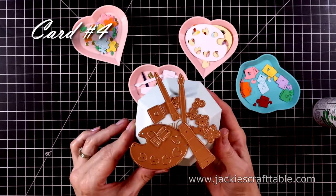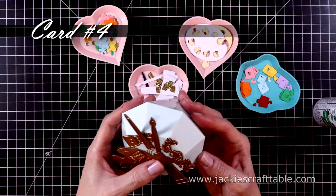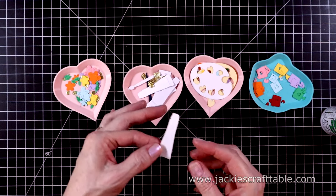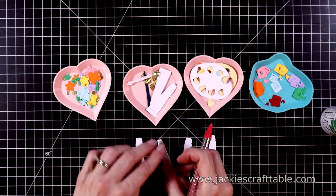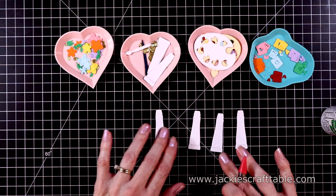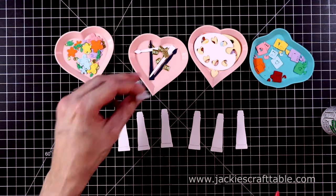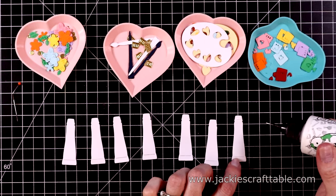On to the next card — now we're going to use the dies from the kit. These were so much fun to play with. I went ahead and cut out all of my dies — you can see them in the little heart trays. I'll start with the paint tubes. I cut out one for each color of the rainbow. I had to pull in some purple cardstock from my stash for the purple one. I cut out the caps with some of the metallic gold cardstock and put that on first, using the precision glue.